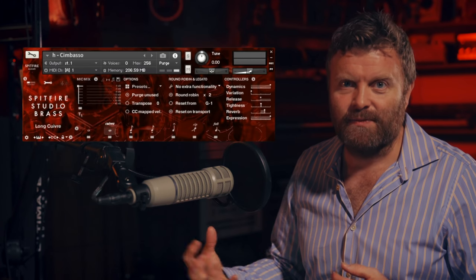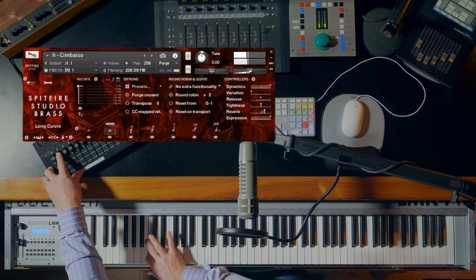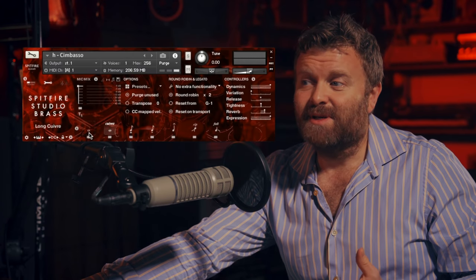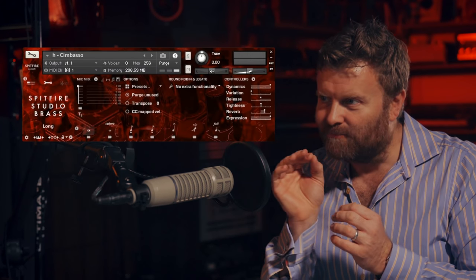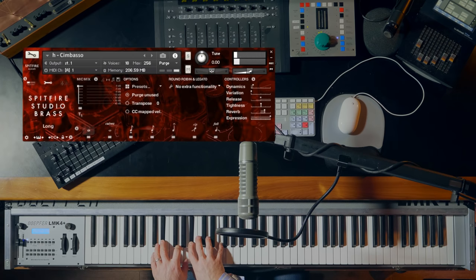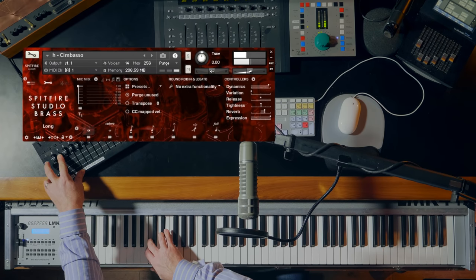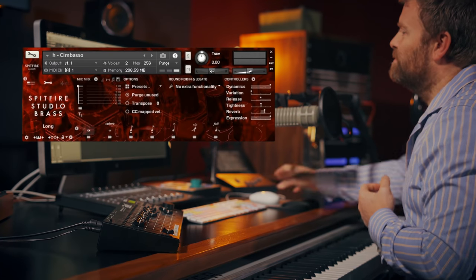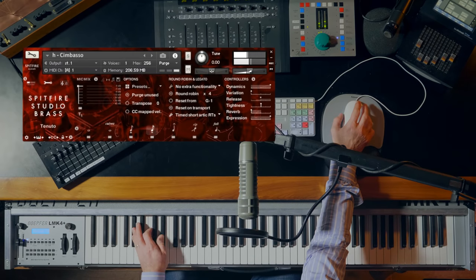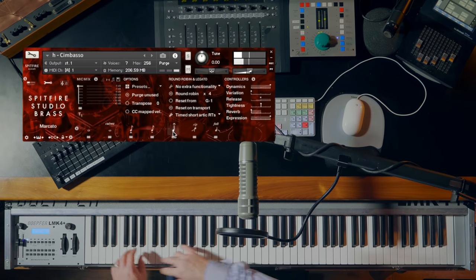The alternative to the bass end is the chimbasso. This is quite an aggressive instrument, but it can sound quite sweet as well. It's a trombone with valves. Quivre simply means very, very brassy — it's played in a certain way to accentuate that rattle. Here are the normal long notes and we can get really nice and soft with these, but they also have that great rumble at the bottom. Let's take the reverb off and check out these short notes. And we've got these great rips and falls.